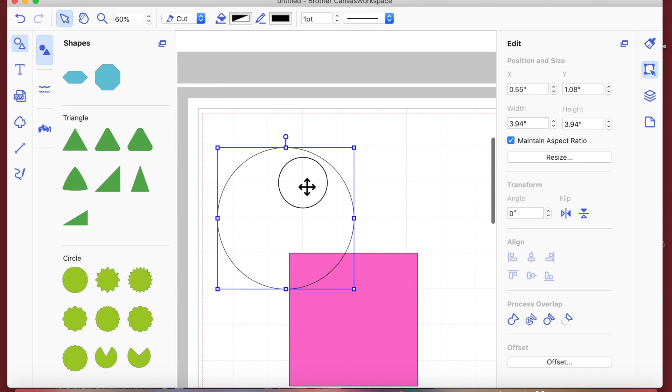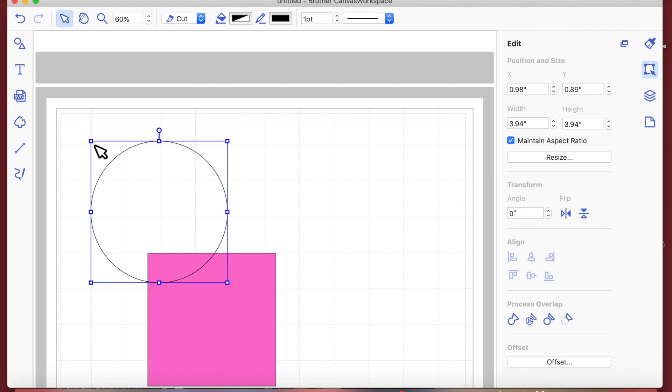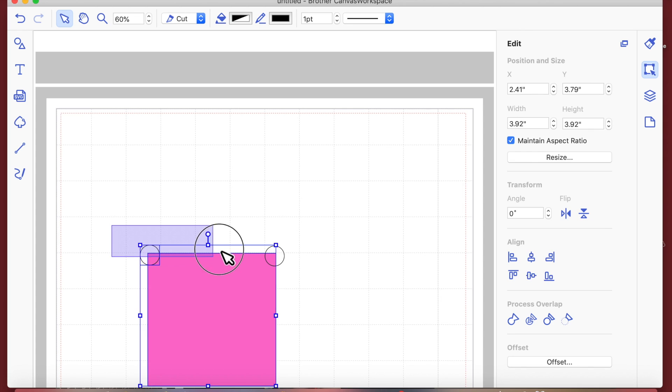I'm dragging the circle onto my mat and then I'll close the shapes box to get more space. I'm going to shrink it down and place it where I want it, then duplicate it and drag the duplicate across. I'll drag around both circles and line them up to the top so they're level with each other.